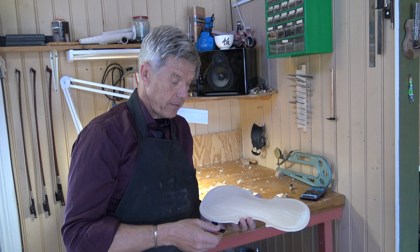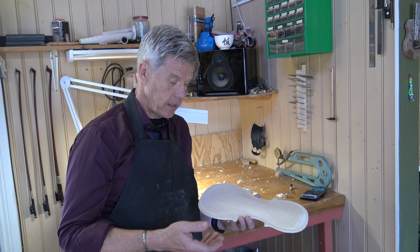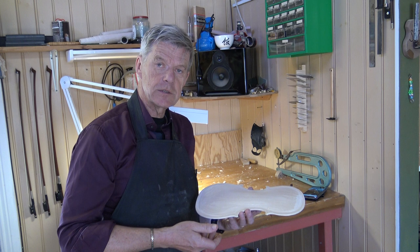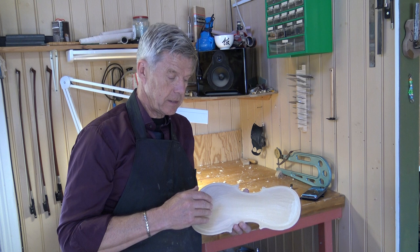Then we have the makers that have such great experience that they can, with the eye, tell how the archings should look like. And great for them, but still we are just humans. So I think, getting deeper into that method, it has some flaws too.